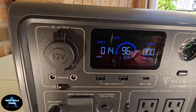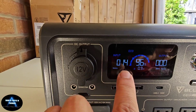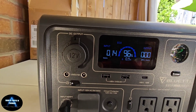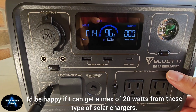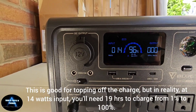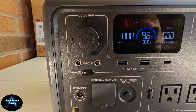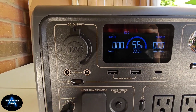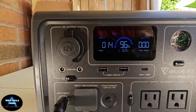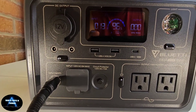The moment of truth — there you go! 14 watts. This is a 40-watt panel, so I'm not really expecting a lot from it, but at least it's 14 watts. Keep in mind this is only about 268 watt-hours, so with that input it's gonna take about an hour to charge it. It's at 96%, so not too bad. I'll take this off to show you — nothing's coming in — and put it back in. There you go: 11 watts, 14 watts.